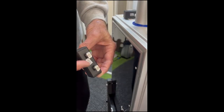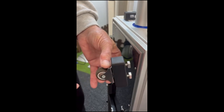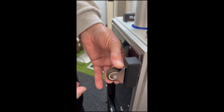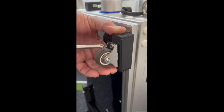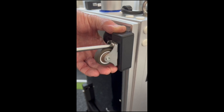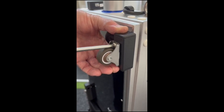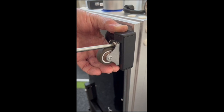Set the nuts in line and locate them into the channel of the machine. With a Phillips screwdriver, turn the screw and the channel nuts will rotate and lock into the channel.